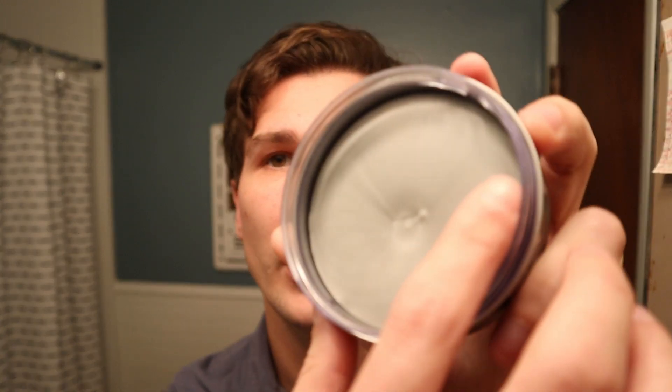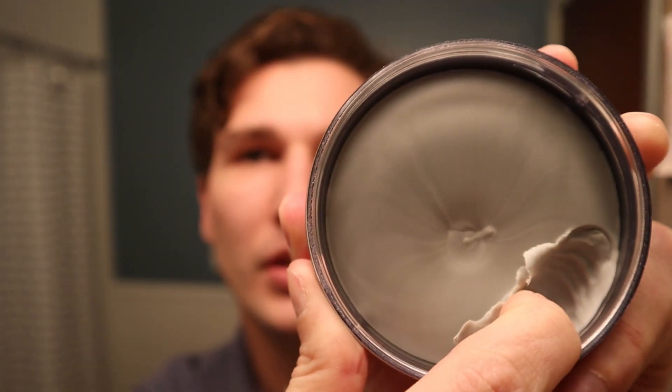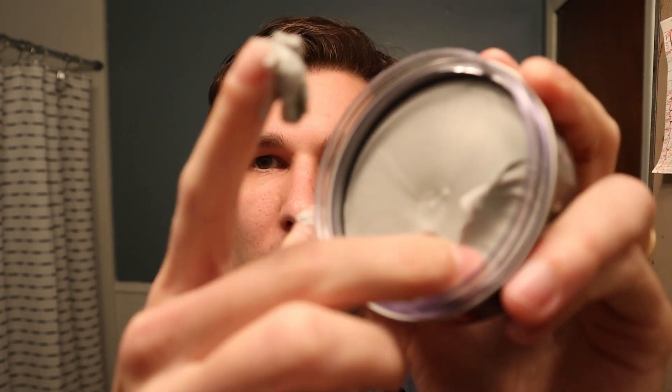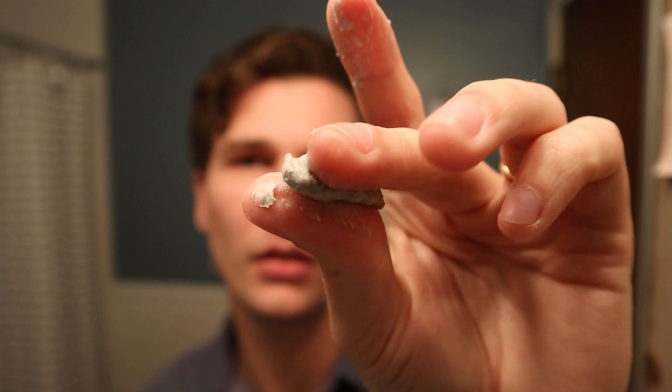Let's check out the scoop. That's pretty tough — a pretty tough scoop. Kind of waxy, yeah, that's kind of surprising. It's kind of waxy. It's got a good grip. Pretty tacky. Let's see the breakdown — pretty tough to break down, it seems.